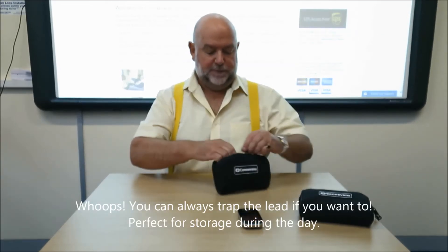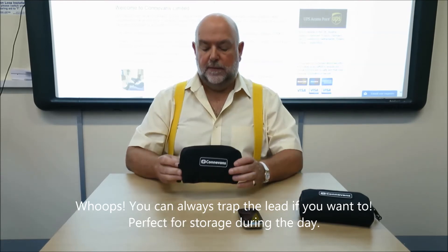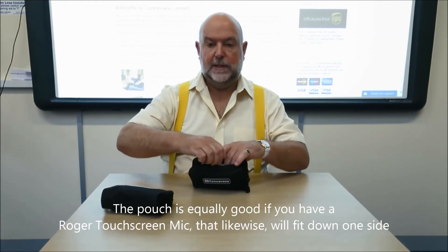You can always trap the leads if you want to for storage during the day. The pouch is equally good if you have a Roger touchscreen mic — that likewise will fit down one side.